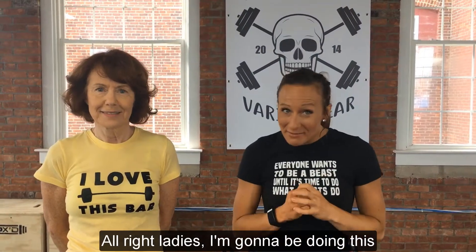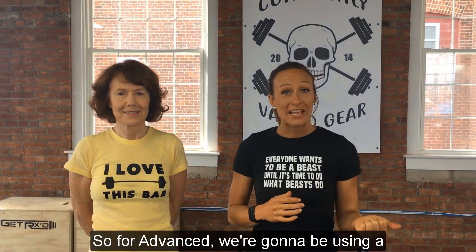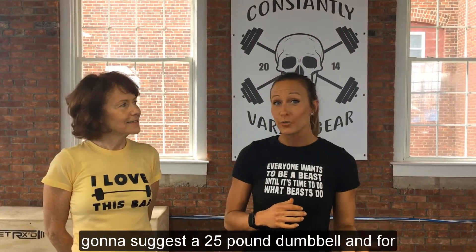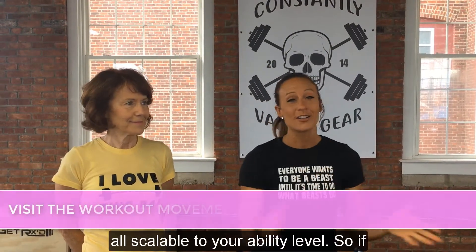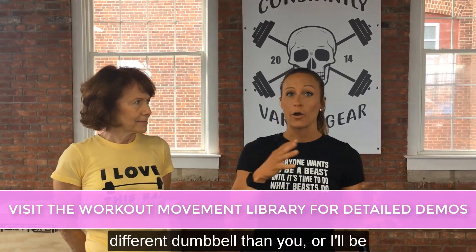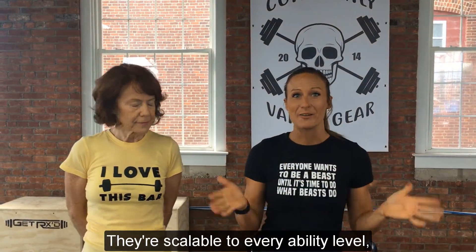All right, ladies. I'm going to be doing this workout with my mom here, and we are each going to be doing it to our ability level. For advanced, we're going to be using a 35-pound dumbbell. For intermediate, we're going to suggest 25-pound dumbbells. And for beginners, we're going to suggest a 10-pound dumbbell. These workouts are all scalable to your ability level. If your partner is going to be using a different dumbbell, or I'll be doing pull-ups while my mom will be doing ring rows — they're scalable to every ability level. How cool is that?